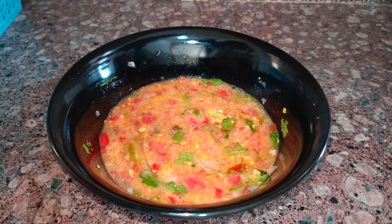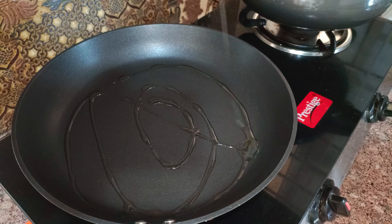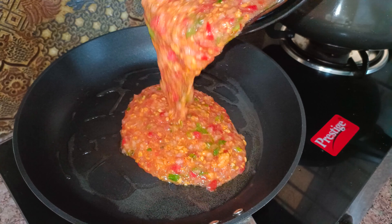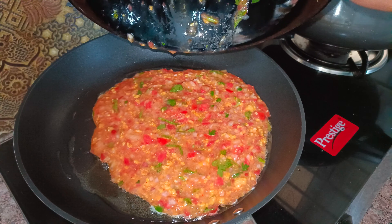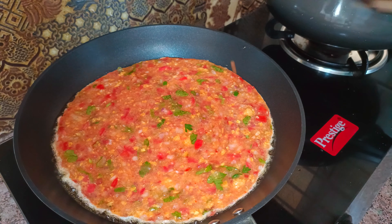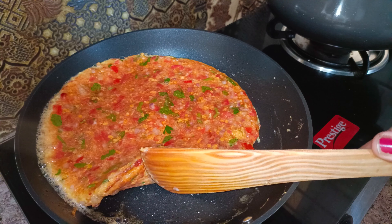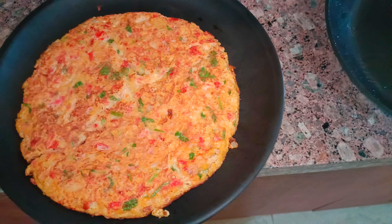Add 1 tbsp of oil in the pan. Add the omelette mixture to the pan to make a high-protein breakfast.